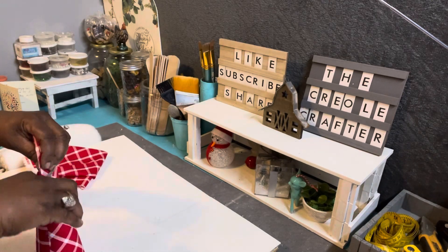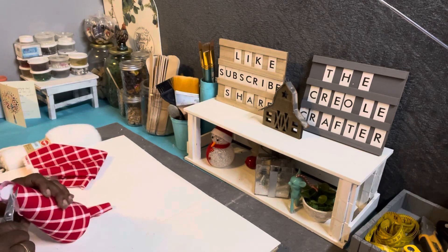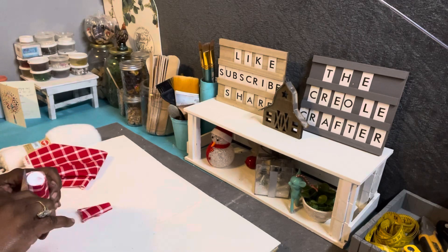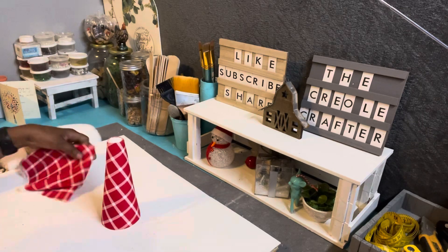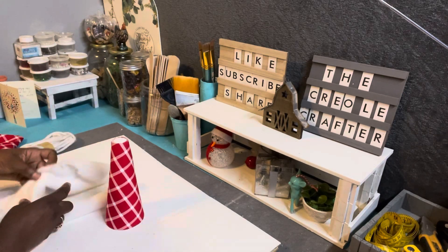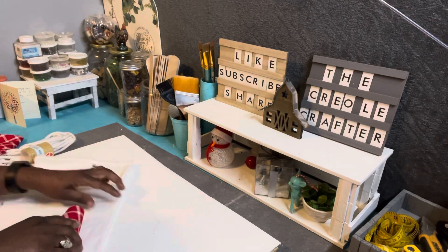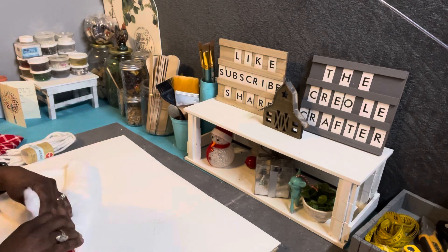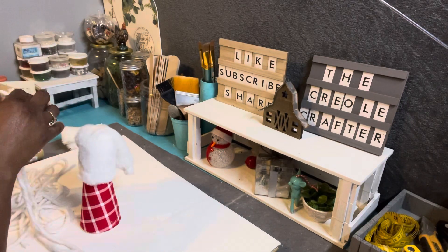I'll do the same thing for the top, but actually after I had done it, the top really didn't matter because I'm going to put a hat on him, so that part didn't really matter — but you can do it if you like. I'm going to make a hat out of the faux fur, measure it around the top of the cone about halfway up, then cut it and hot glue it.